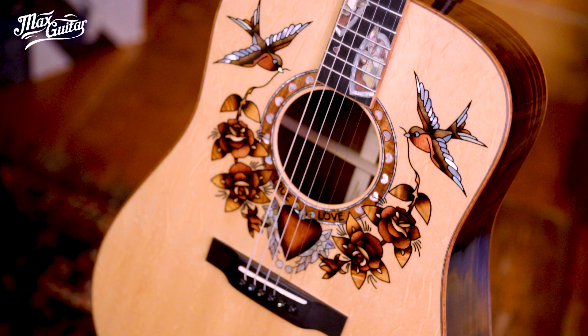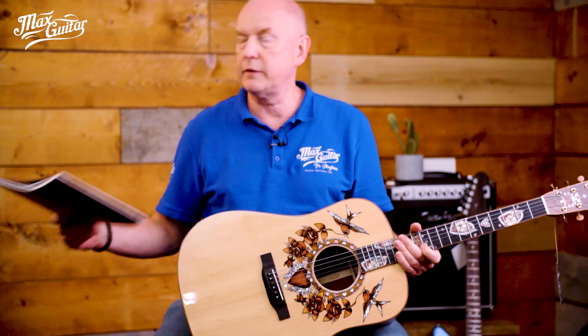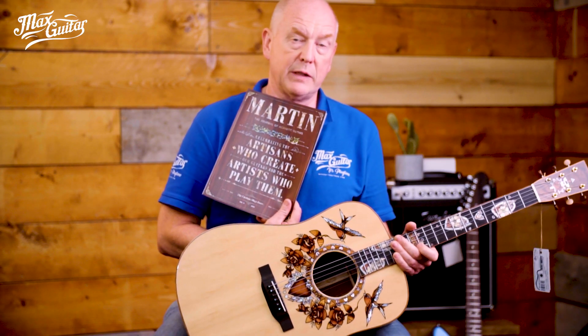So the Martin custom shop made this guitar in a very limited run. There is actually a Martin magazine that tells you — I think in a 10-page spread — all about how this was made and why it was made. Anyone who would like to read that, we can send you a copy. Leave your name and address or send us a personal message.